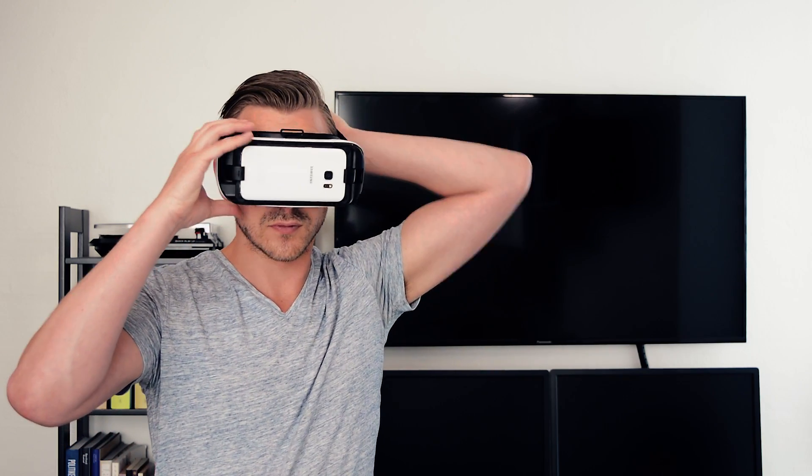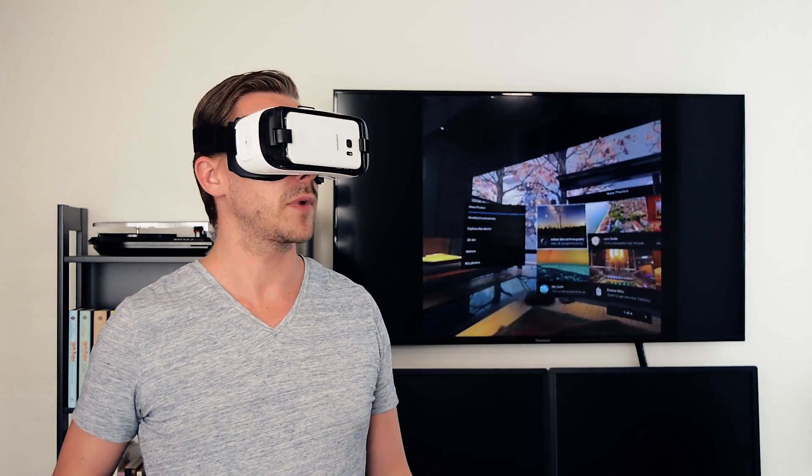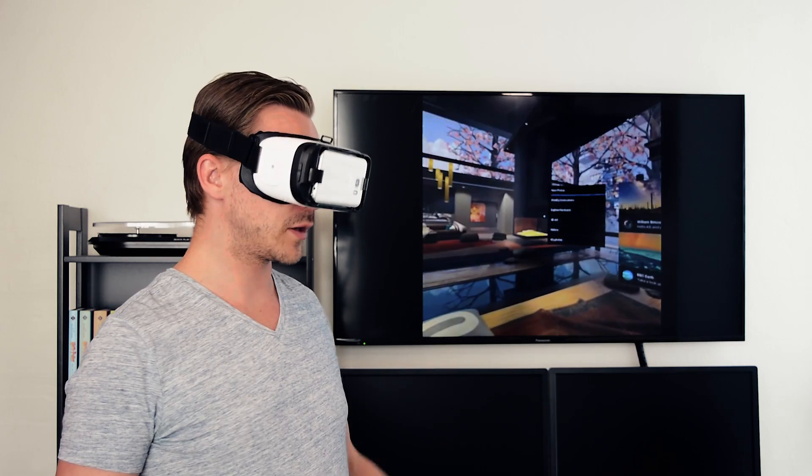Now you can pick a Gear VR app directly from the Oculus app, or you can just plug the headset into the device and go directly to the Oculus home. I picked the 360 Photos app, and it should be showing on the screen behind me.